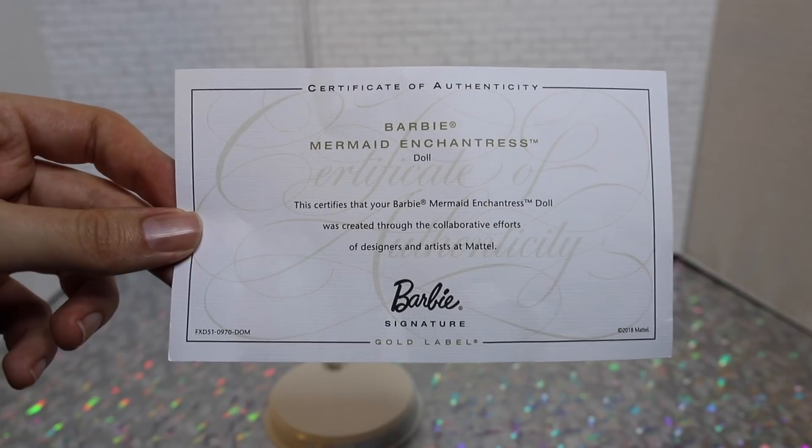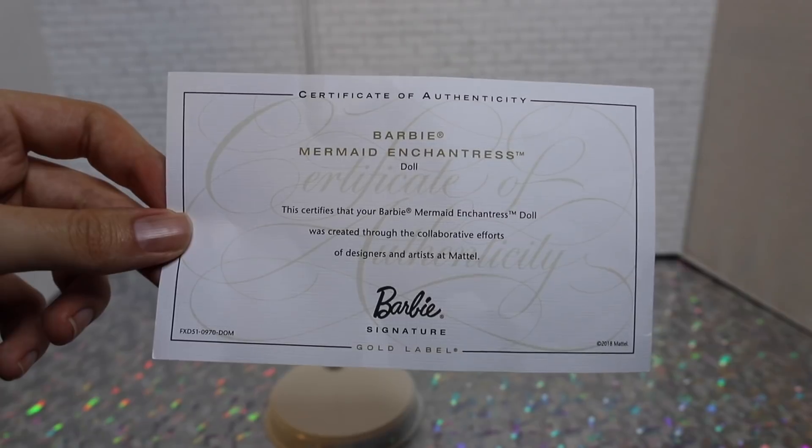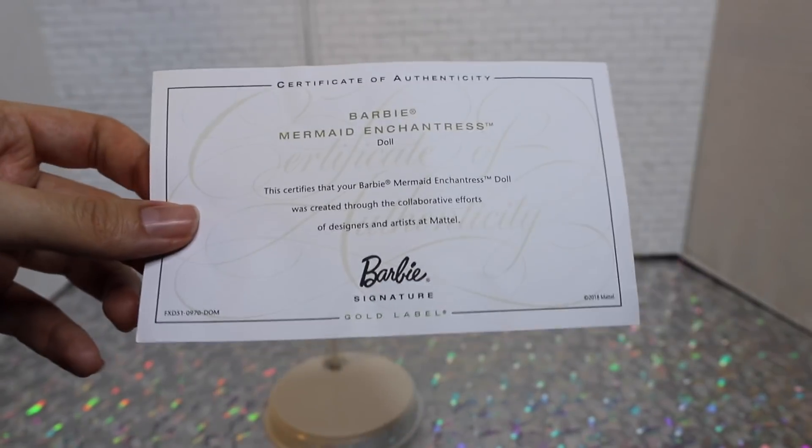She also comes with a certificate of authenticity. Ours came a little wrinkly and flimsy, but you know.